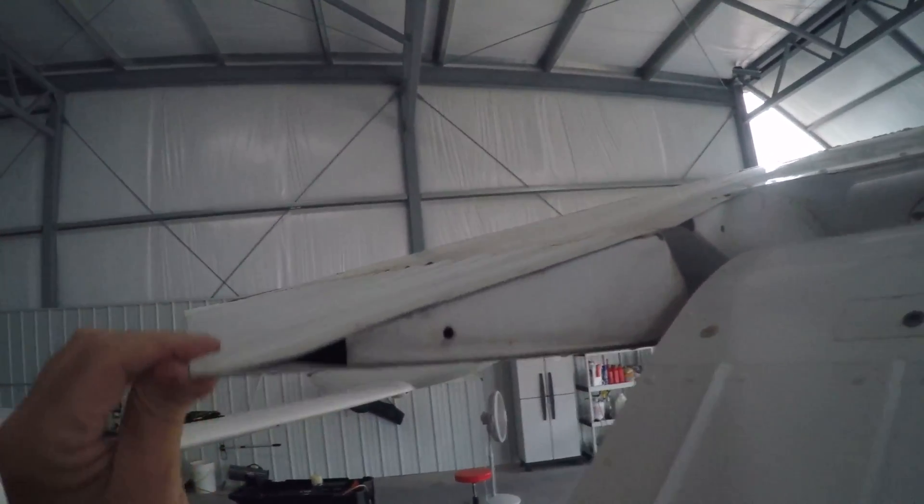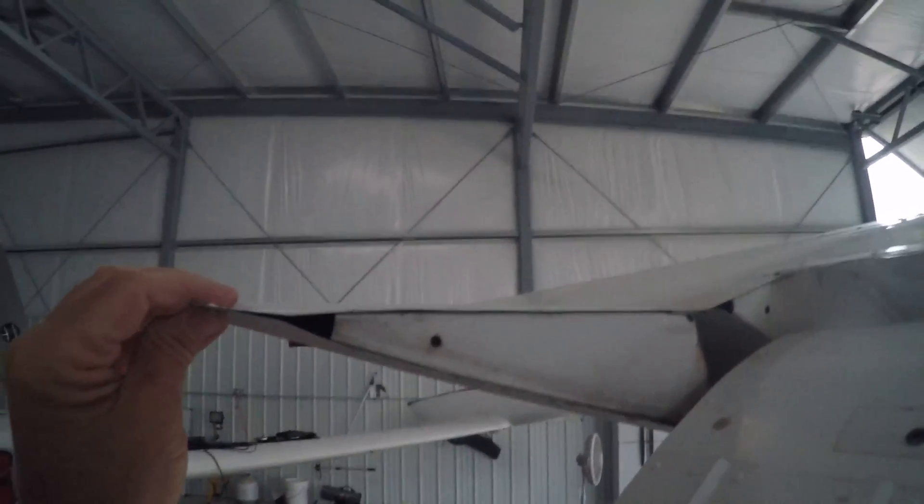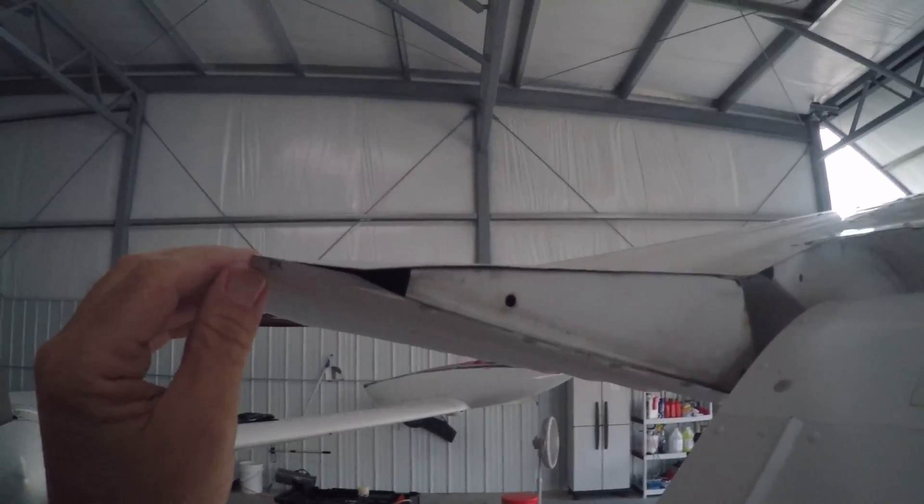Here's the aileron on a Cessna 172 — that's the edge of it there — and that is what I was trying to replicate: this basic shape right there.